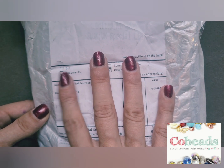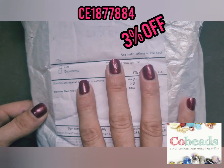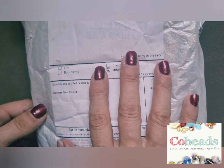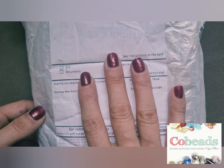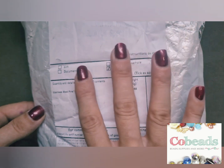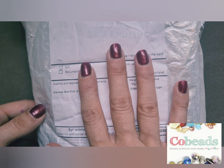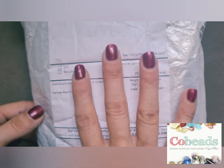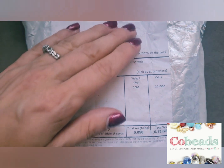They've also given me a 3% discount code for you guys — I will pop that on screen and in the description box so you don't miss it. This site is very easy to navigate, their prices are amazing, and this order only took 10 days to get to me from China, which is amazing — it usually takes a couple of weeks or more. So let's get in and see what I chose.